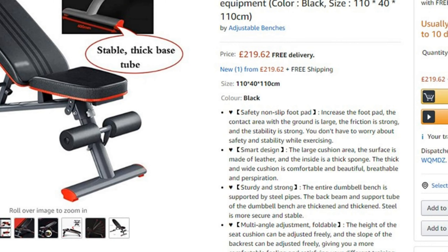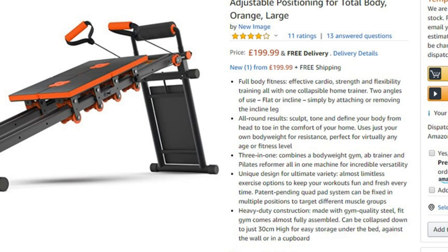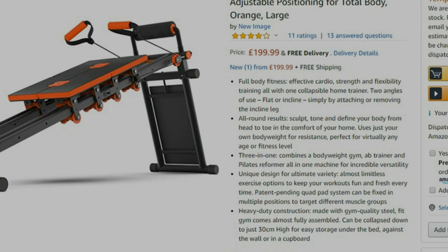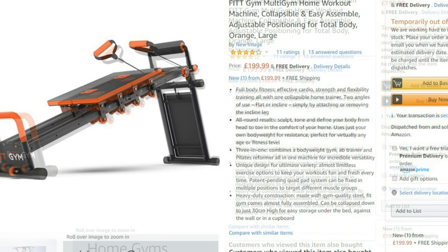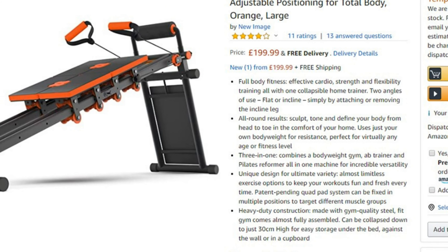However, I did find something similar on other websites called the Fit Gym. I don't know whether it's as good as the Total Gym, but at £199 it seems well worth a go — I think that's well worth it. So all in all, a good bit of kit, a bit too expensive for me — I'd probably buy the cheaper version. Thanks for watching and I'll see you soon.